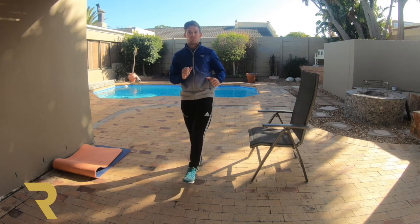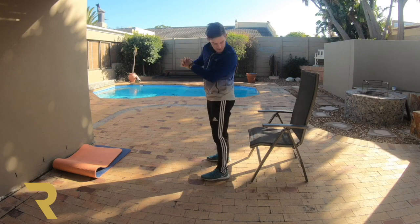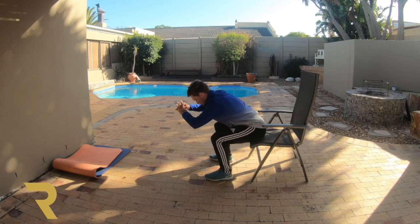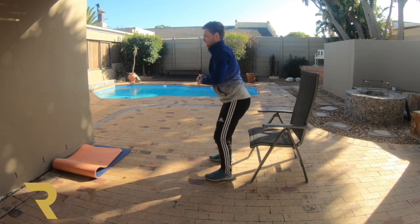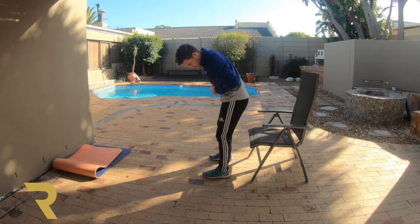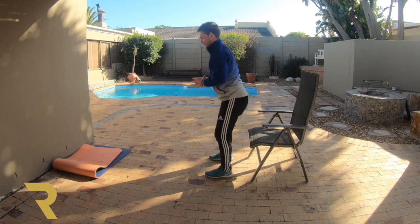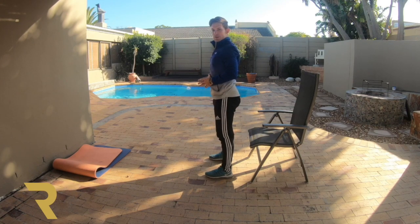Here we go, first five. Make sure we keep our arms down in front of us and we're going to sit down — little bum touches on the chair. 1, 2, keep going boys and girls, 3, 4, and 5. You can feel my legs are working. Making our bodies nice and strong. Now the next five — nice balanced feet apart: 1, 2, 3, 4, and 5.